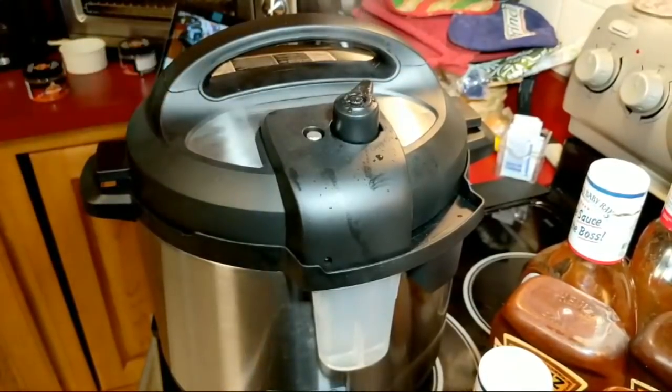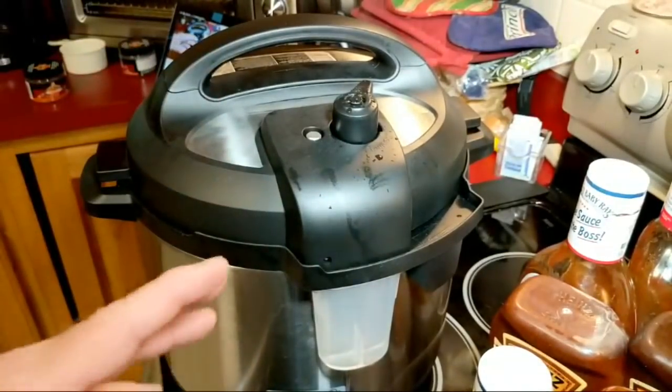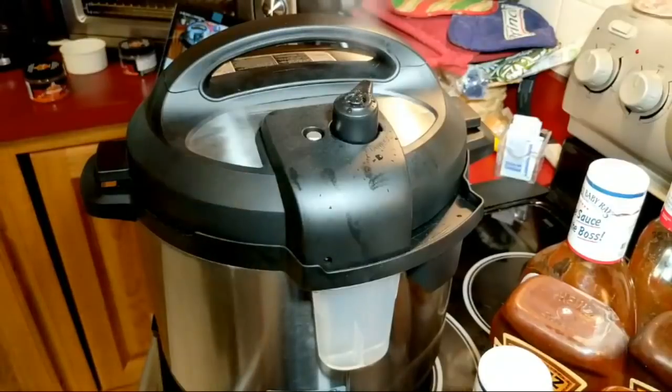Based on a 30-minute cook time — I did 18 minutes when I had a single rack of baby backs cut in half. When I had the two St. Louis slabs I did those for 30 minutes, and I did this for 30 minutes as well. That seems to be the general consensus with everybody.